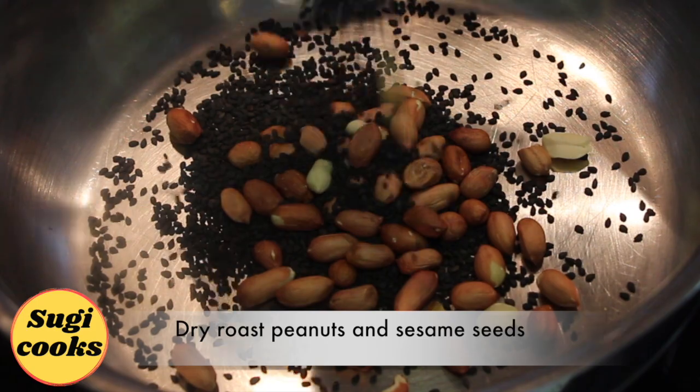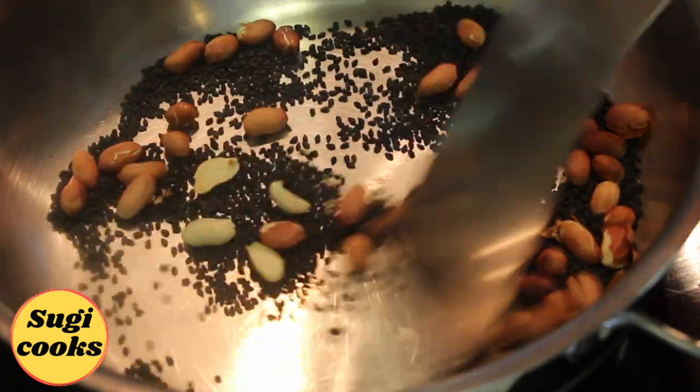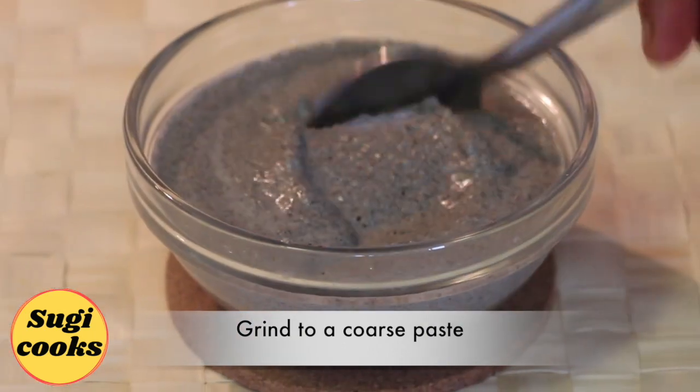Dry roast peanuts and sesame seeds in low flame for 5 minutes, and then grind them to a coarse paste.